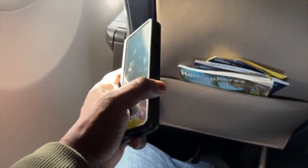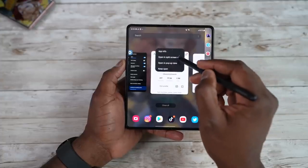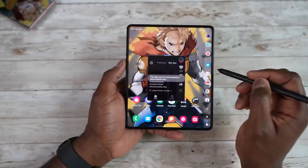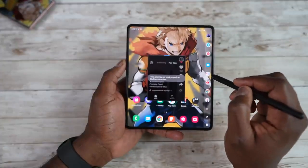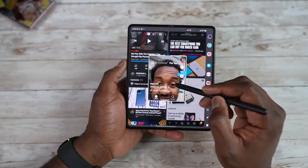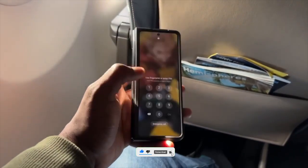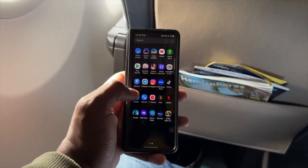If everything goes according to the leaks, we are going to get an S Pen upgrade and a new ultra thin glass update in the upcoming Galaxy Z Fold 4. But the question is, are we going to get a better hinge mechanism? So far, that question remains unanswered. If you came to support, drop a like, subscribe to the channel, and comment down below — did you like the design of the Galaxy Z Fold 4? I'll see you next time, till then peace out.